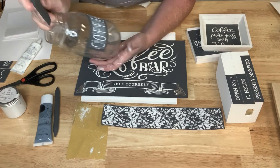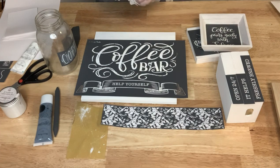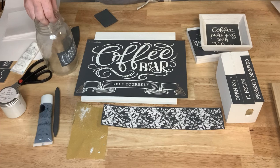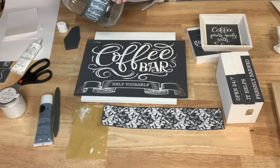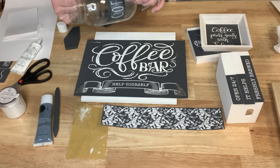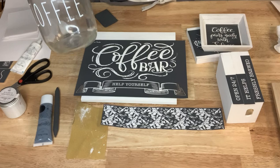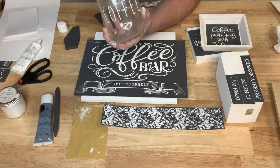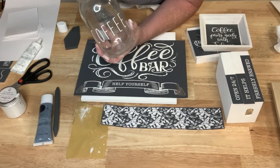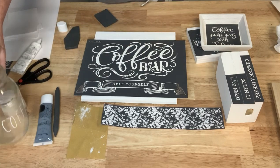I'm going to wipe it off so it's nice and clean, then peel the stencil off. Oh, that looks awesome! When I put the coffee beans in there it's really going to pop with the white lettering. I love it. Alright, let's get going on the black ink.